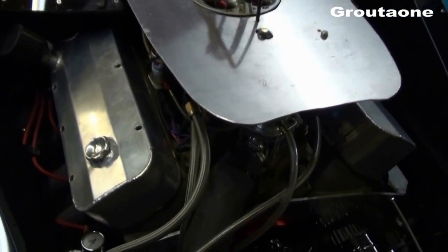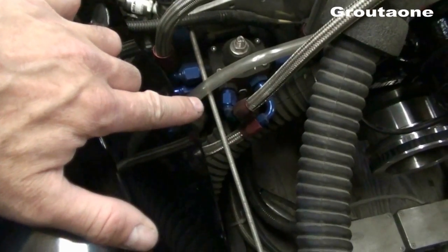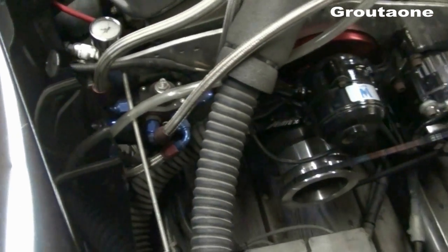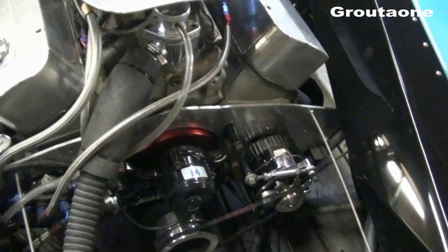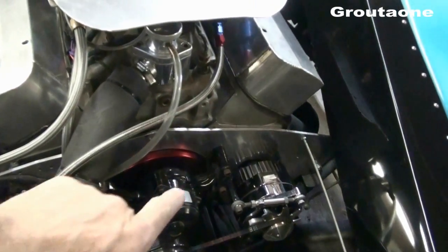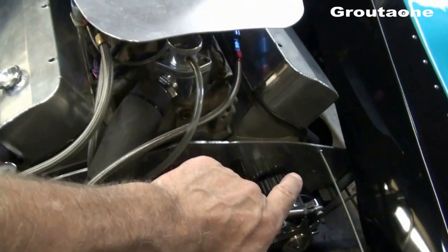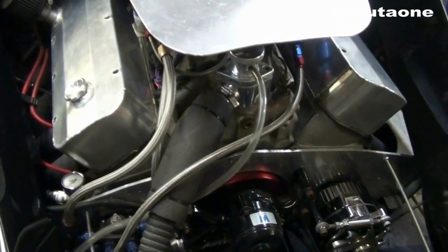I want to install a second fuel pressure regulator on my car. Right now there's only one and its primary purpose is to deliver the correct fuel pressure to the carburetor — I've got that set at about seven and a half pounds, but it's really a little bit high for the nitrous system. Till now I've only run low levels, maybe a max of 150 horsepower with the nitrous. I want to add another regulator specifically for the nitrous plate system that'll drop the pressure to five pounds before it feeds into the nitrous plate.